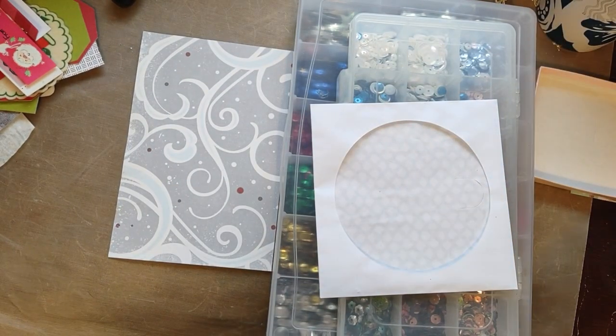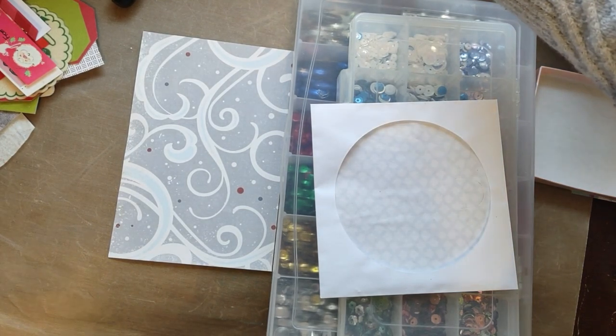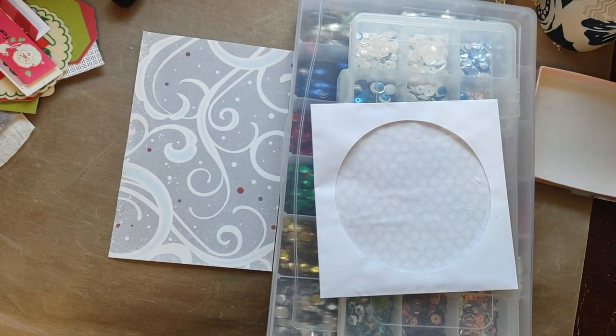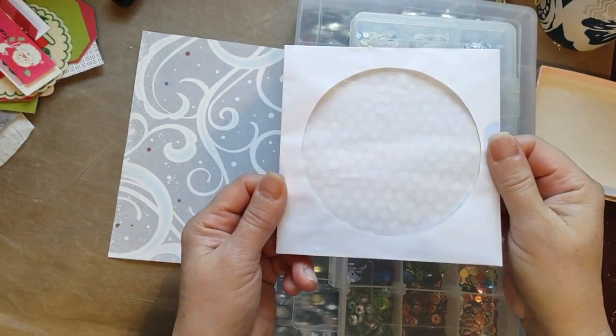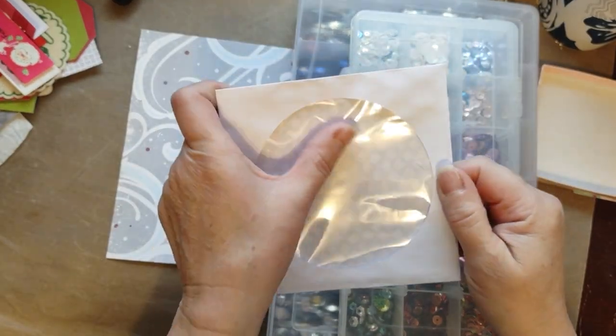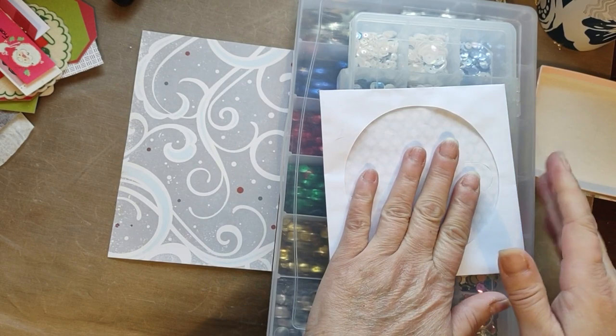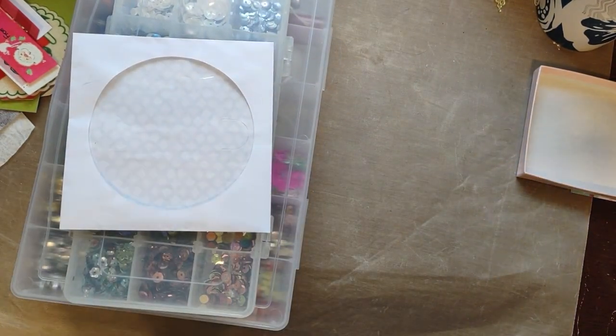I'm trying to set my timer here, but alright, here we go. I have so little room on my desk. So today what I am doing is I wanted to make a CD sleeve paper one, and I want to make a shaker for this journal that I just started doing.